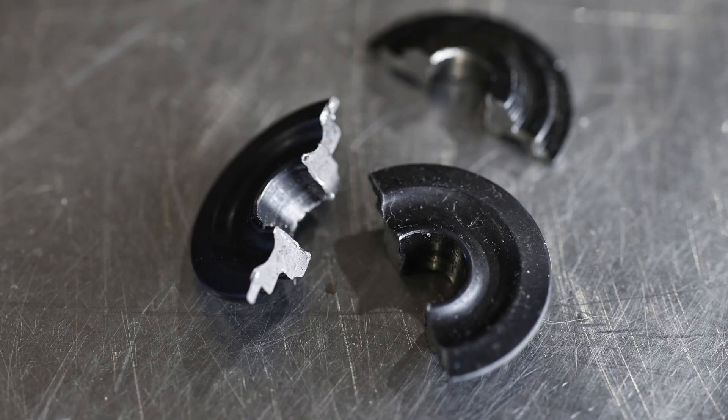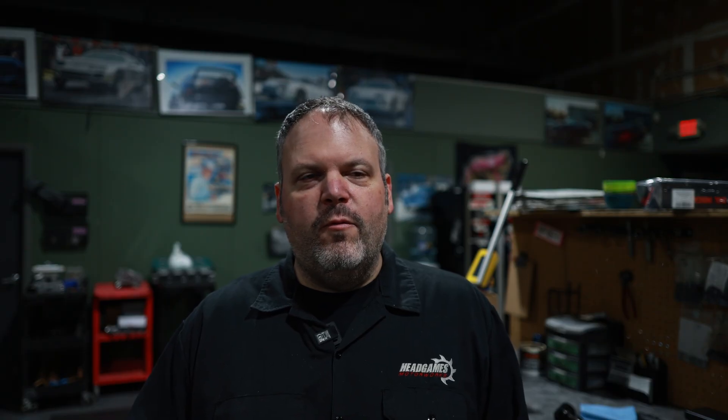So Tyler Pappas came to us a couple months ago and he had a failure. He broke a retainer in his cylinder head and had some issues, and we went through the whole Supertech thing. He had three failures - two same failures in one cylinder head, which is the one we have here today. He also bought a brand new head, put all the same valvetrain in that cylinder head, and had another failure. So they all broke one intake retainer.